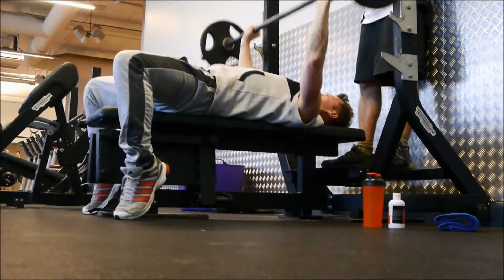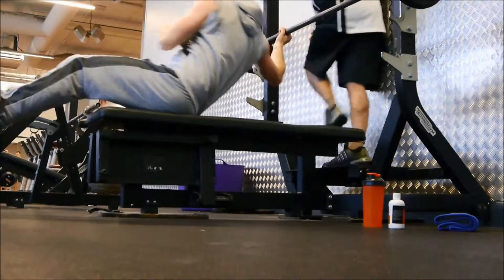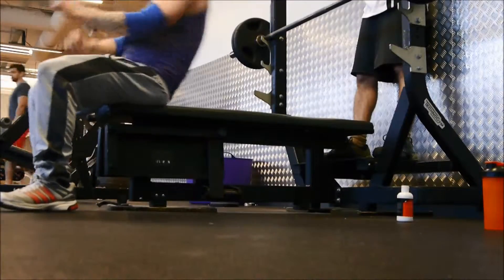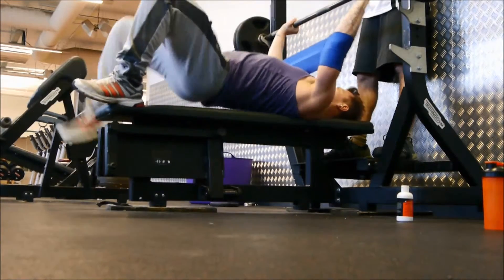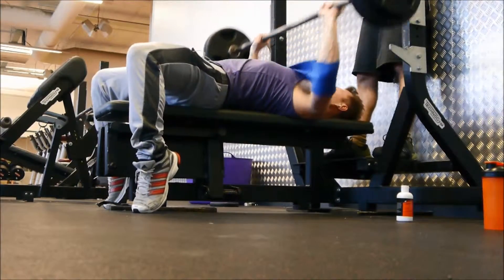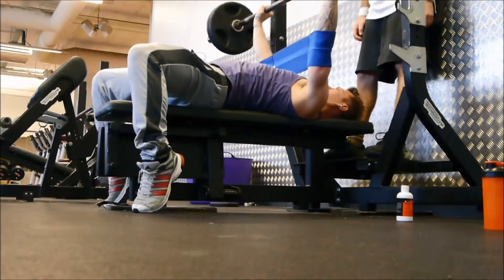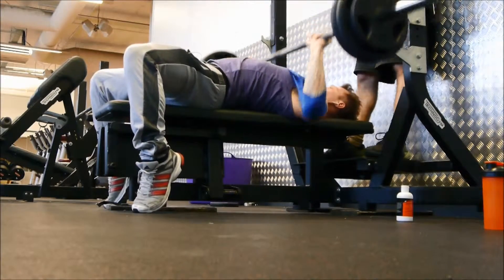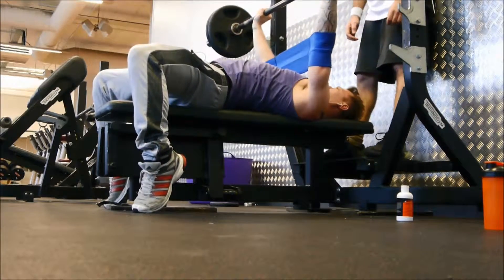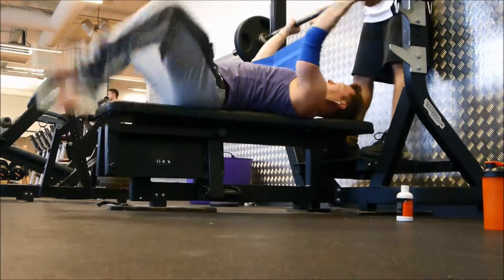For the final set, after repeating the drop set, I put the same amount of weight on as my heavy set — 75 kilograms — but I'm going to use a slingshot just so I can get a bit more volume in. It's really interesting because I can rep out a lot more reps cleaner using the slingshot. I know it's like assistance, but it really helps get the volume in for the training sessions.